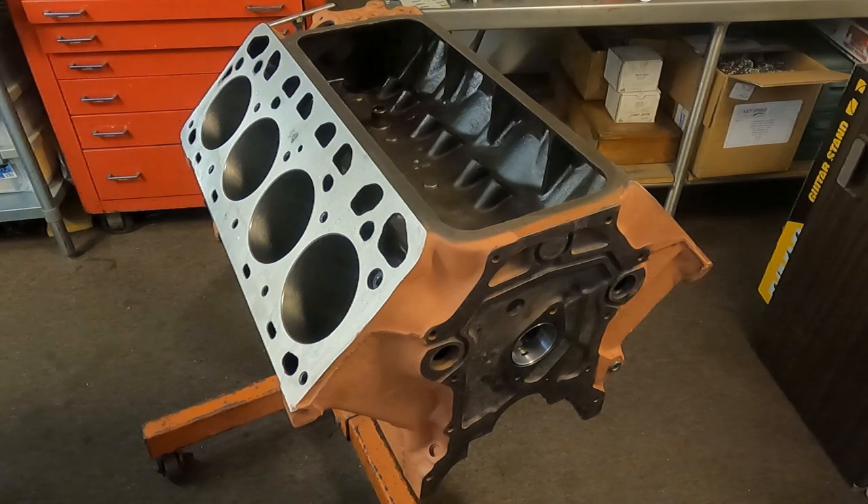The very first thing, if you have a core engine, is to take your core engine down and have it disassembled — or do it yourself — and have all of your parts hot tanked, magna fluxed, and inspected for size. No experienced builder will order parts like pistons, rings, rod bearings, or main bearings without knowing what they need first.